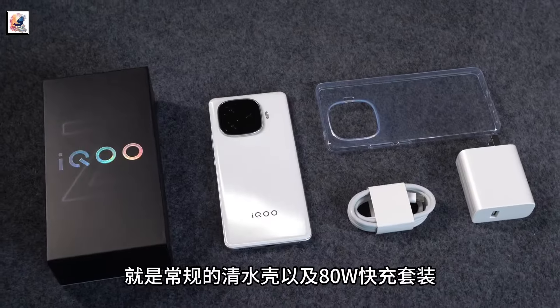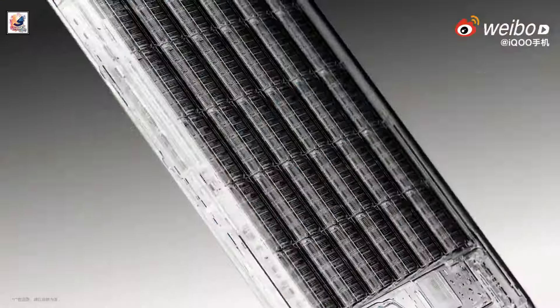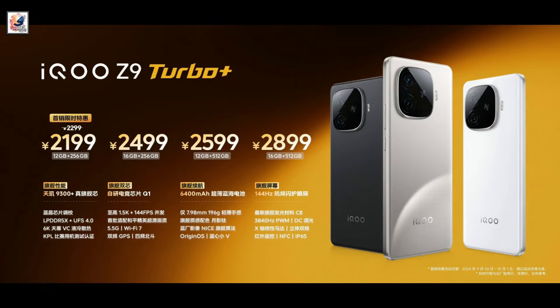The smartphone is powered by a 6,400 mAh battery unit with support for 80W fast charging. The iKU Z9 Turbo Plus starts at CNY 2,299 for the base 12GB plus 256GB option.